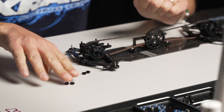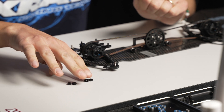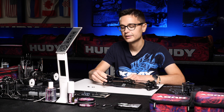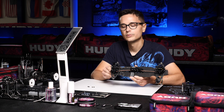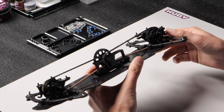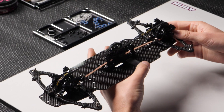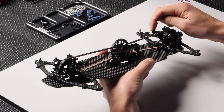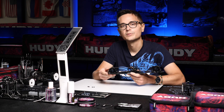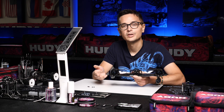Another thing important to know about is the rear caster setting. When we're talking about the rear caster setting, we're referring to the angle of the upper arm towards the center line of the car. The kit setting is two dots of the inserts pointing towards the front of the car, which gives you 1.5 degrees of rear caster.